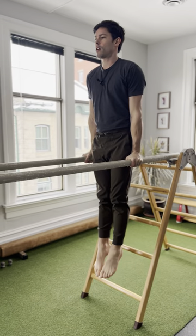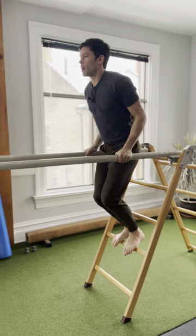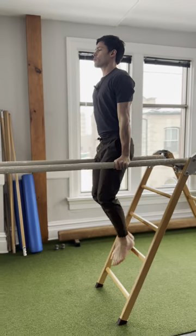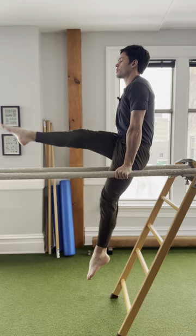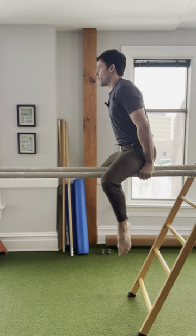We start with straight arms, pointed toes, and straight legs. We might even go to bent arms — like the bottom of the dip position — with straight arms, then straight legs, then tucks, single leg extensions, and maybe even other leg extensions, ultimately getting to that L-sit.